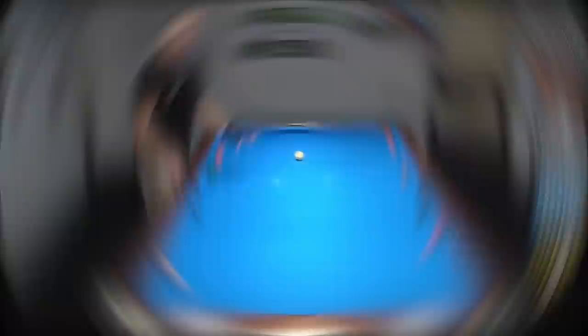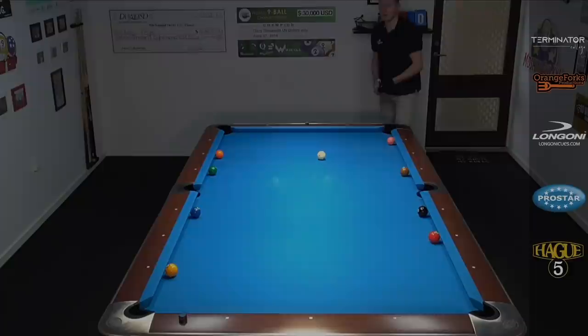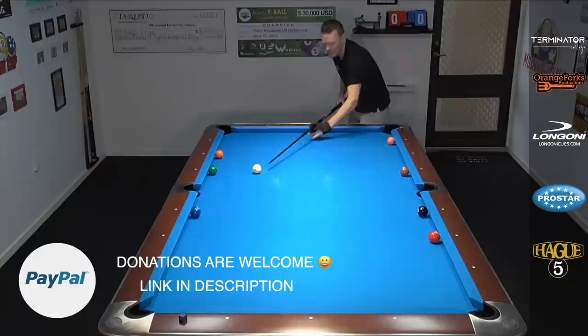Let me show you what that looks like. We can use any rail on the table — one rail, three rails, touch any cushion there is. We just have to run out. Here's the opening shot on the one ball with high left spin. These are very deceiving shots where speed is crucial. Coming off that third rail — coming too short, you have no position; too long, you're behind those two balls. So it's great opening practice.